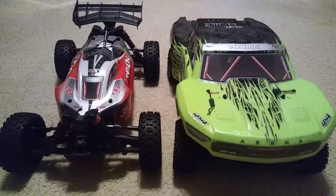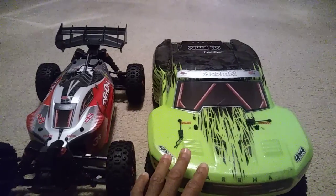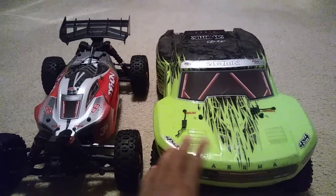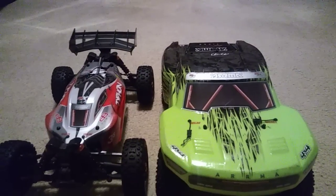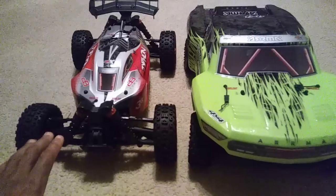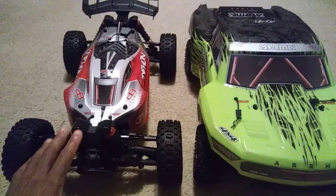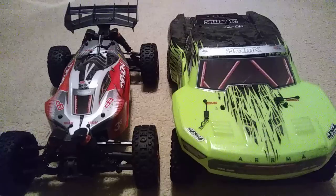Hey guys, JT here with the comparisons between the new Armor Typhon. I'm also going to display the Senton here. The Senton platform or at least this design is similar to the Big Rock and the Granite, with the exception of the chassis length and the side guards. I will do a comparisons video with all four cars, but I wanted to point out a couple of things with this Typhon — to clear the air, because some people think they just took the Senton chassis and popped the buggy body on it. They didn't do that.